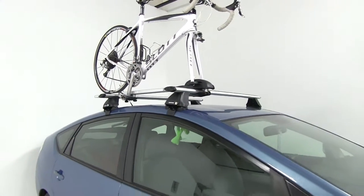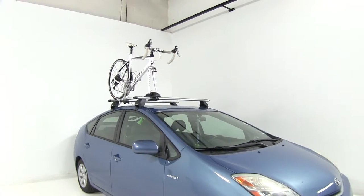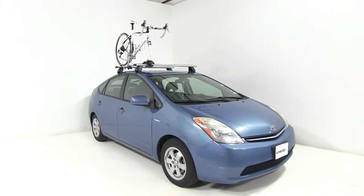That's going to complete our test fit of the Inno Forklok 3 roof-mounted bike rack, part number INA391, on our 2006 Toyota Prius. Let's see how that performed on our test course.